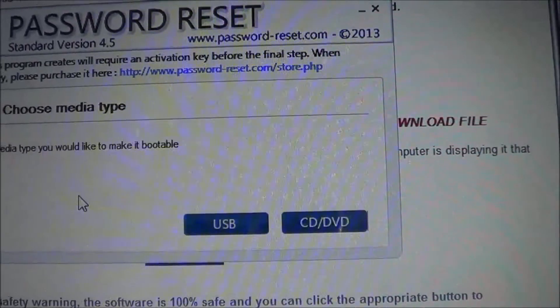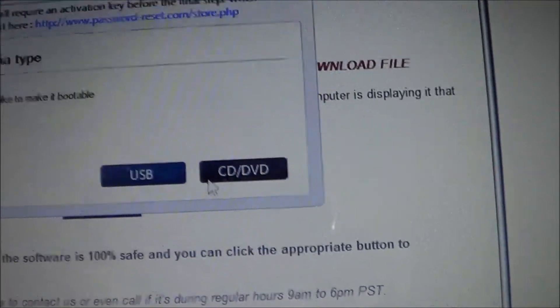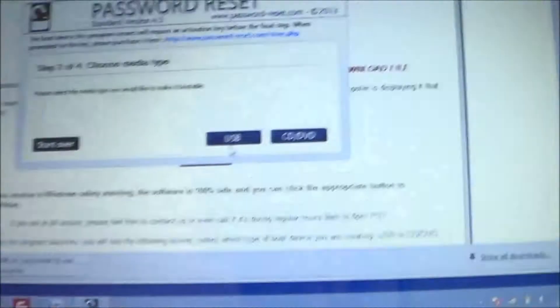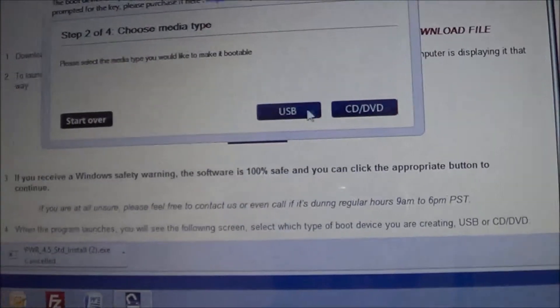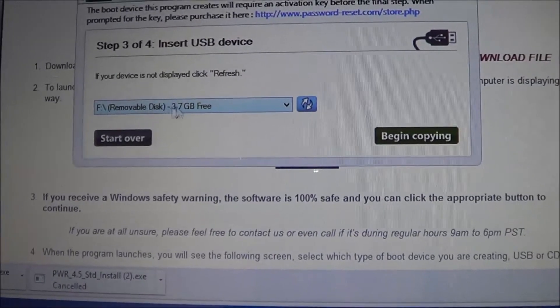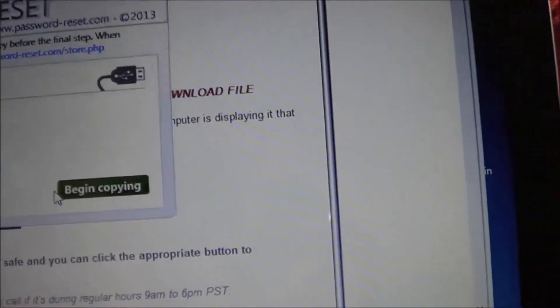Then it loads and it's going to ask you the media type, which means do you want to make a CD or a USB thumb drive? We're going to go with the USB. Here's our four-gigabyte thumb drive — slide it out, flip it in the slot here. As you notice behind it, it opened up this drive just to show you what's on it, so we can go ahead and close that dialog window. Then we're going to click on USB, and you'll see that our USB drive is here, showing you how much space is on it, and then you have 'begin copying.'